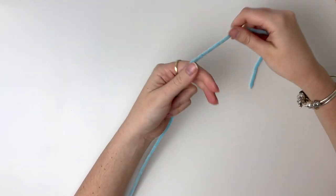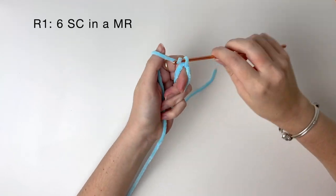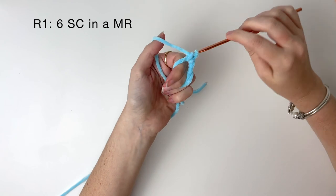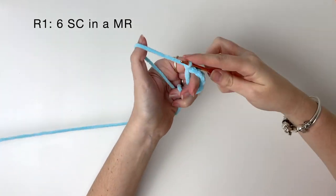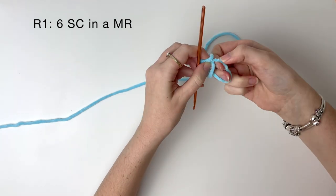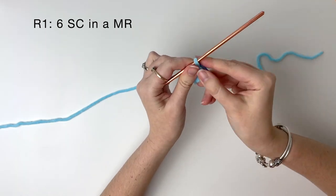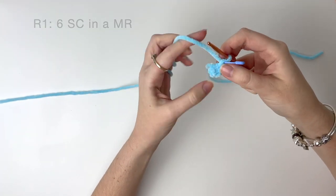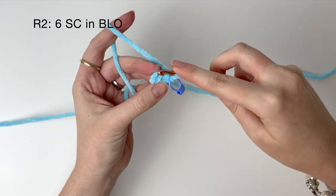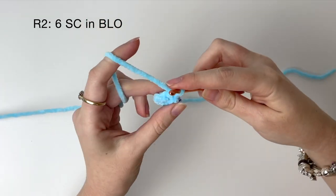First we'll do the snout in the primary colour. In round one we do six single crochet in the magic ring. In round two we'll be working in the back loops only and we'll do six single crochet around.